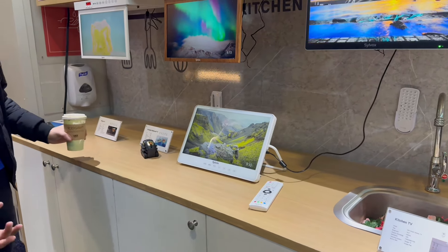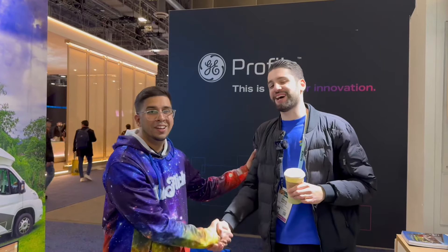This is pretty much all the new tech that they have at Silvox. Thank you once again for showcasing it to us. If you guys have any questions, comment down below. Otherwise, we'll see you guys next time. Take care now. Bye-bye.